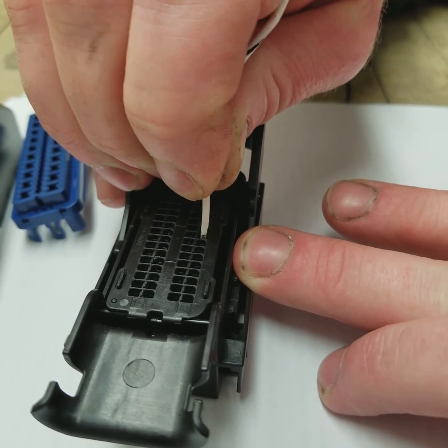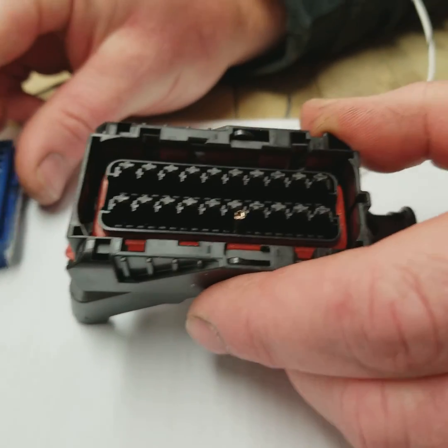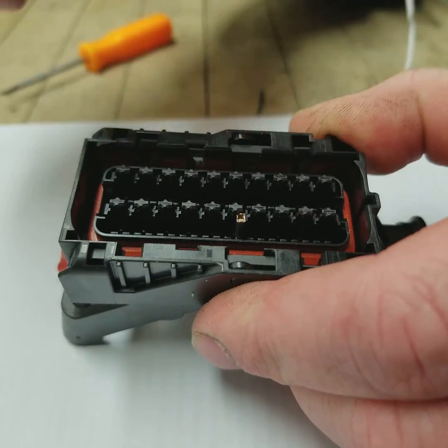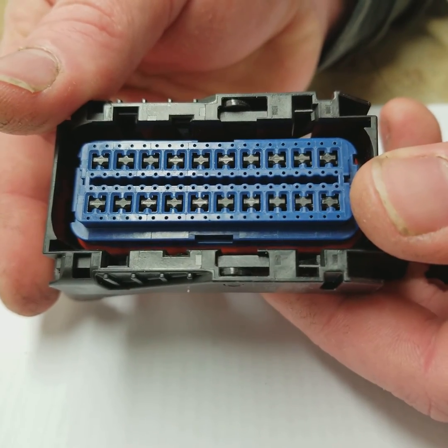You're not going to be able to insert this if you do not have it twisted the right way. Put the pin back in, line up the small side here with the small side on the ECU. You shouldn't have to apply much force. Clip it back into place and that's it.